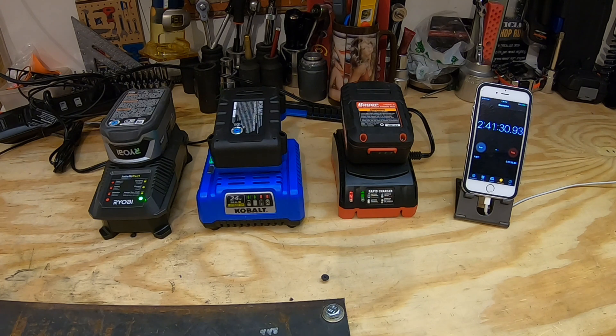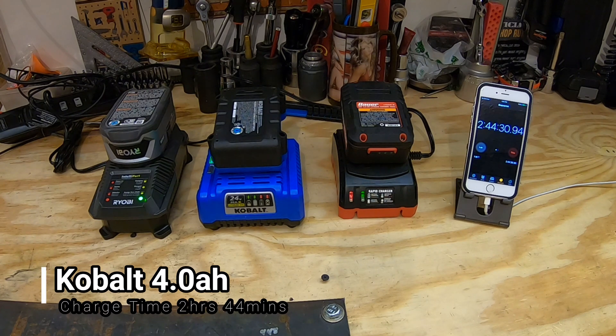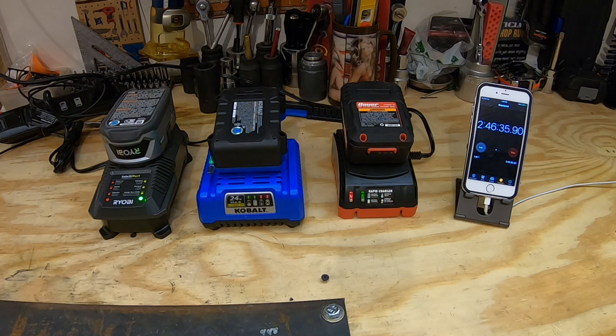And the Cobalt one here took a while — that finally finishes up at two hours and 44 minutes. So make sure you're always planning your time correctly, knowing if you need to buy two batteries or one battery. And as always, work smarter, not harder. I'll catch you in the next video.